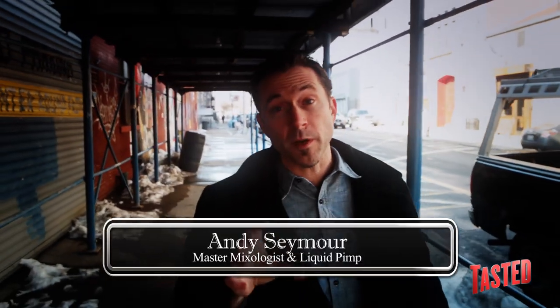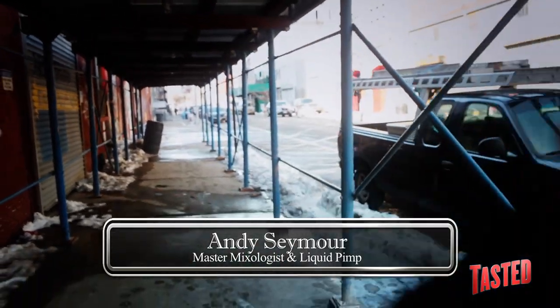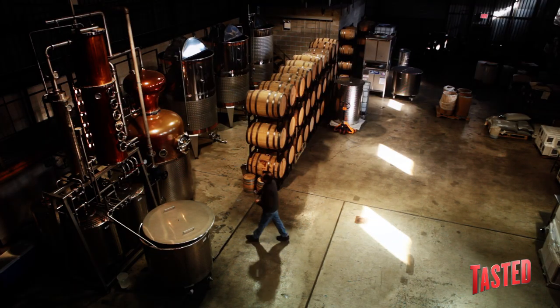We're here in Brooklyn, home of Welcome Back Kotter, curly mustaches, and what you might not know, home of craft distillation. Brooklyn's becoming known as a hotbed of spirits being made right here. We're gonna check it out today. We're rolling up on the New York Distillery and their bar, The Shanty.